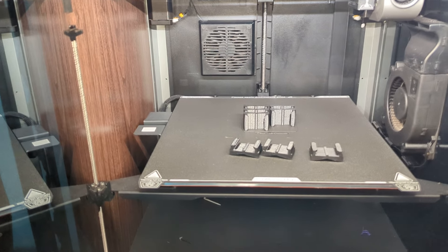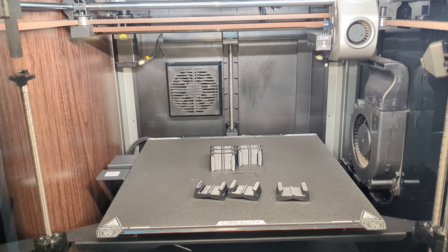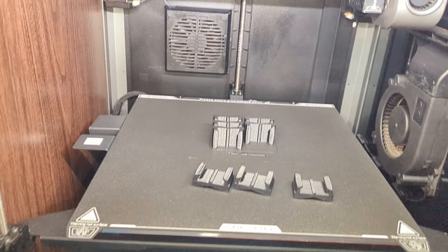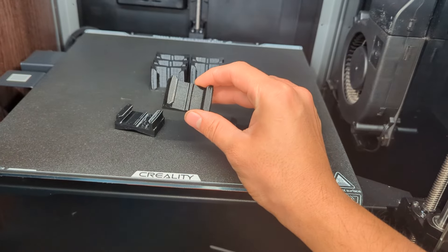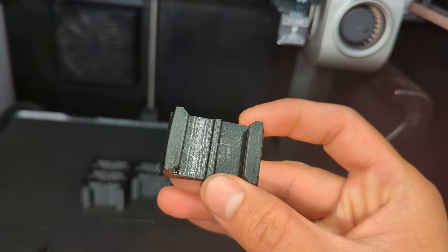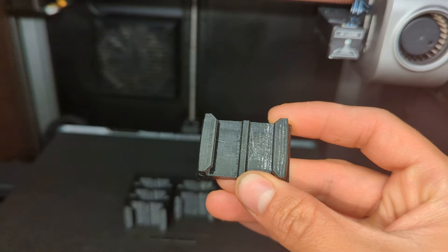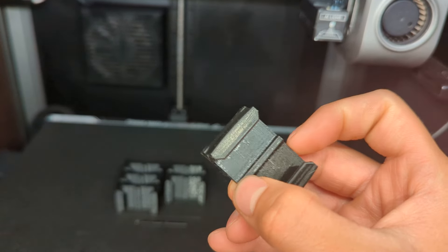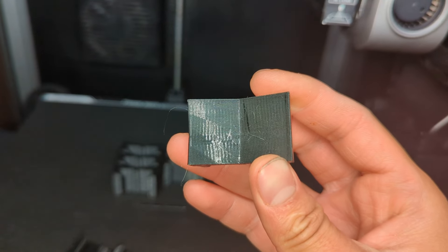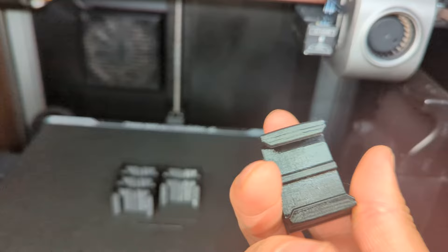No matter how many times I ran Input Shaper, checked out the graphs, it just kept giving me a lot of ringing. I'm going to show you an example of what I mean here. This is a print made out of PETG, and if you can tell, you can see those ripples there. This wouldn't be much of an issue if you couldn't feel them, but if you run your finger around them and turn this over to the back, it's quite a bit more noticeable. If you run your finger through them, your nail, you can actually feel those ripples.